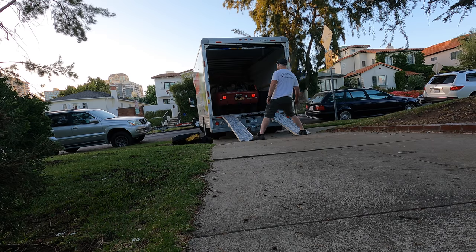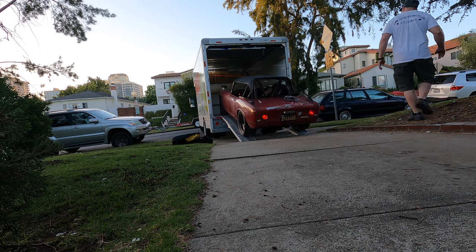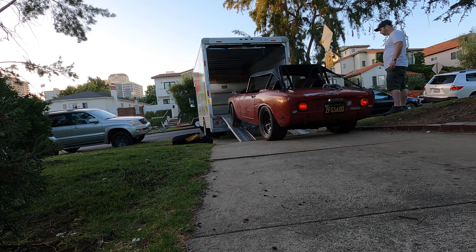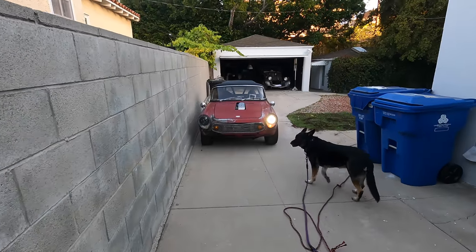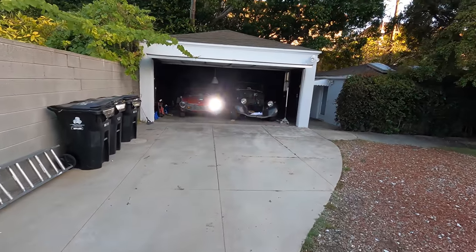Unloading the Jag was far easier than loading it — it pretty much just rolled off the trailer. The S600 also unloads pretty easily, but I enlisted some help to make sure it didn't push the ramps off the back. Both cars are in their new home. Next week I promise actual progress — we might even have the motor running and the wheel spinning. No promises. I'm not really sure what other questionable ideas I'm going to have for my cars in the future, but I can guarantee I will have them. So hit that subscribe button and find out. Thanks for watching.